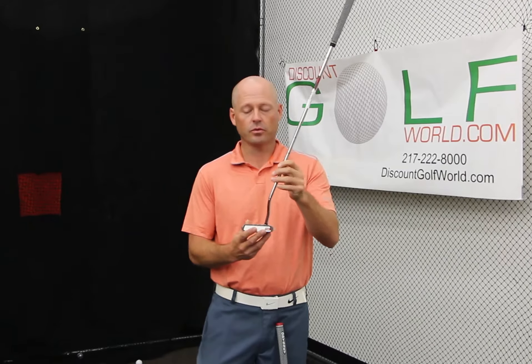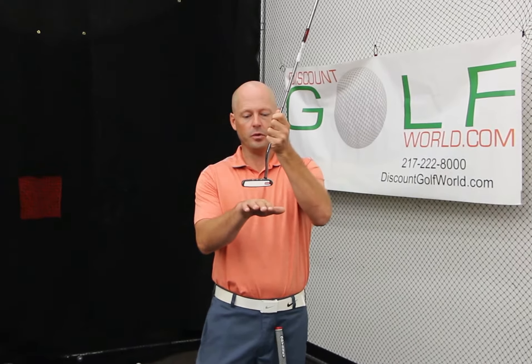You're also going to have a center shafted putter where the shaft comes into the middle part of the putter head. If you're someone who tends to be more of a straight back and straight through type of putter — meaning the putter moves on a very straight line on the way back and on a very straight line on the way through — a center shafted putter typically is going to be a little better suited for you.